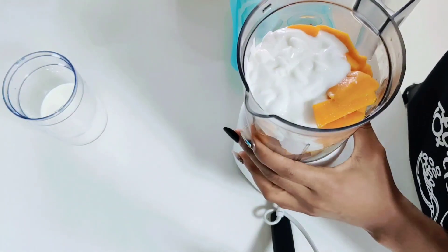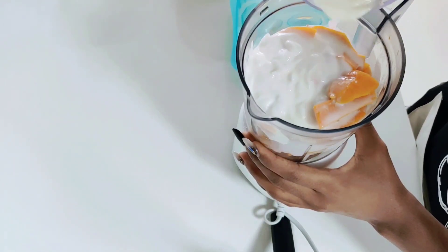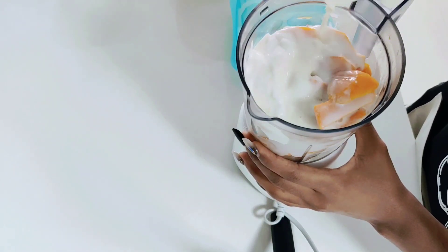of milk as well. And that's it guys, we are done. So once you have all this in the blender, next you just blend and we're done.